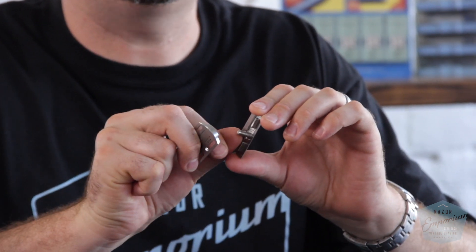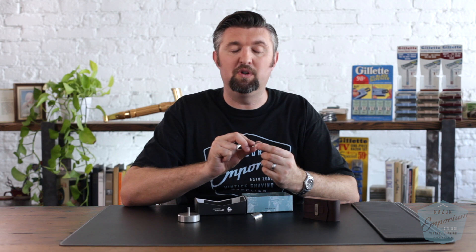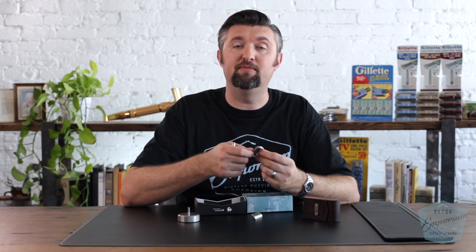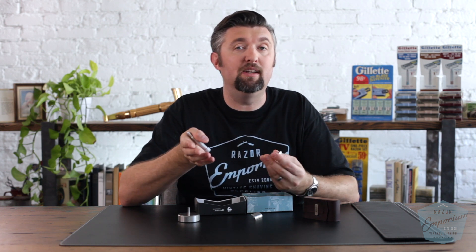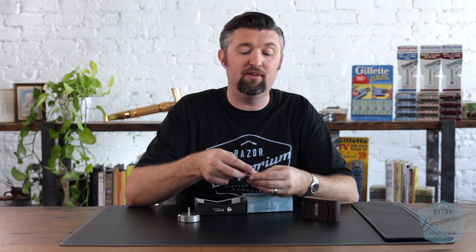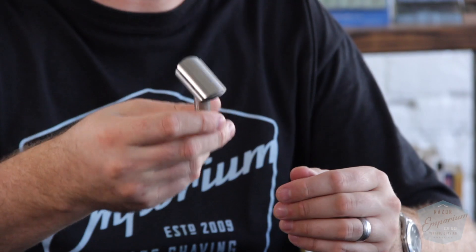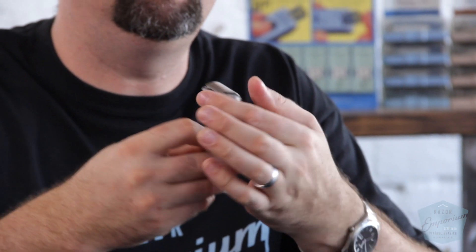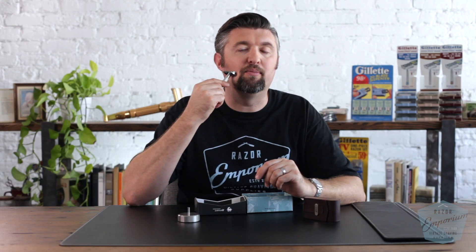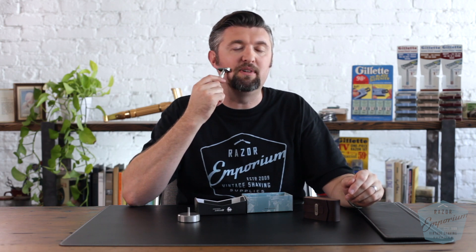It uses the exact same cap as the Ambassador — the only difference is that the stud is a little shorter because it's a three-piece. All the dimensions of the guard and the feel are also based off the Ambassador. This is the equivalent of the Ambassador at setting number three, which is a blade gap of 0.025 inches. It's a real medium razor — not too mild, not too aggressive, right in the middle. It's supposed to be the razor for every man. The curvature of the guard and the cap really provide the perfect guideline for how to hold it and get the best angle. You just let those two curves glide, and you'll be surprised how easy and efficient it is.